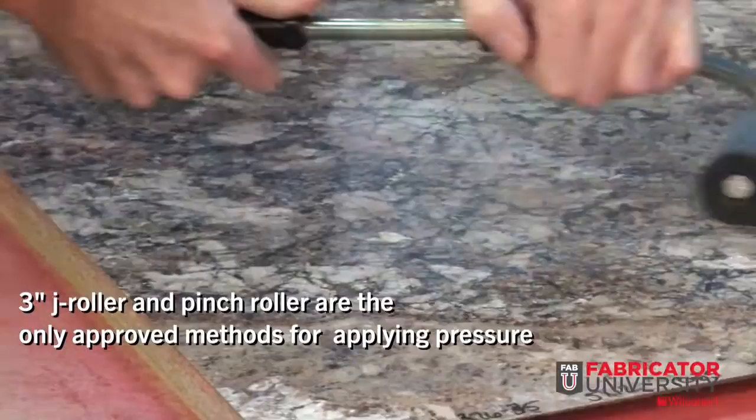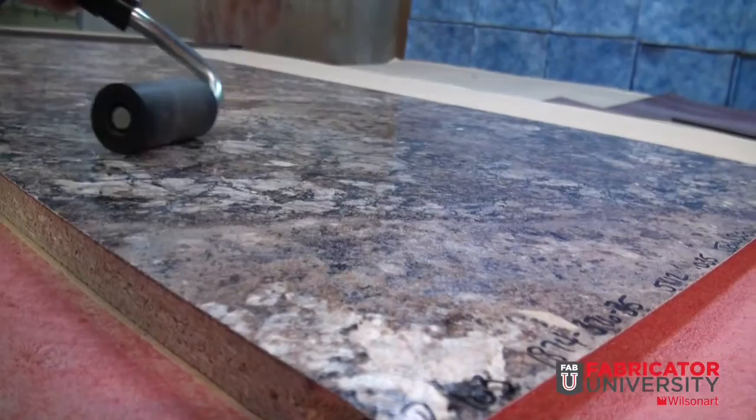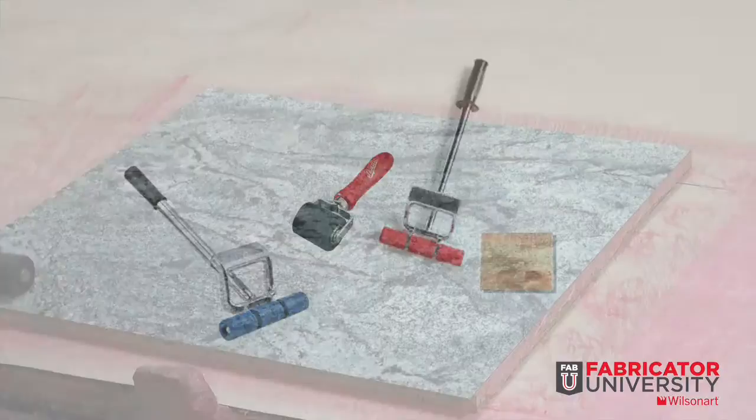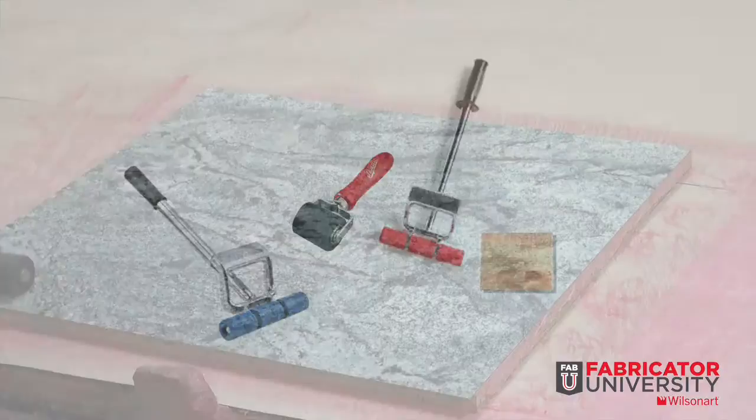Correct pressure is a must. If you can't use a set pinch roller, hand pressure should only be applied using a 3-inch J-roller. 30 to 40 PSI is required to mate both surfaces. Blocks of wood, rubber mallets, and incorrect roller configurations are not sufficient. If the applied pressure is too low, this can cause bond failure, so make sure to apply sufficient pressure.